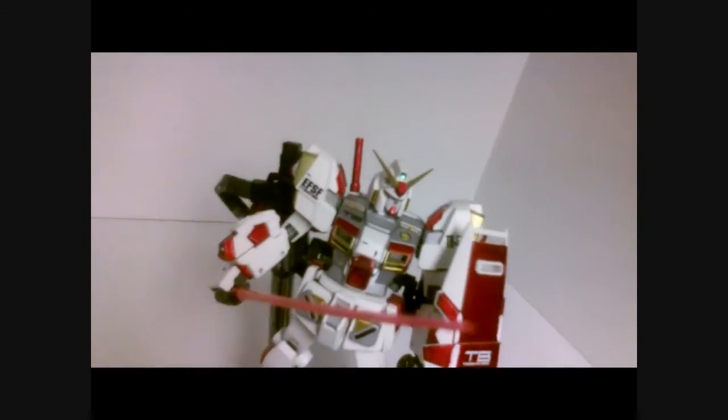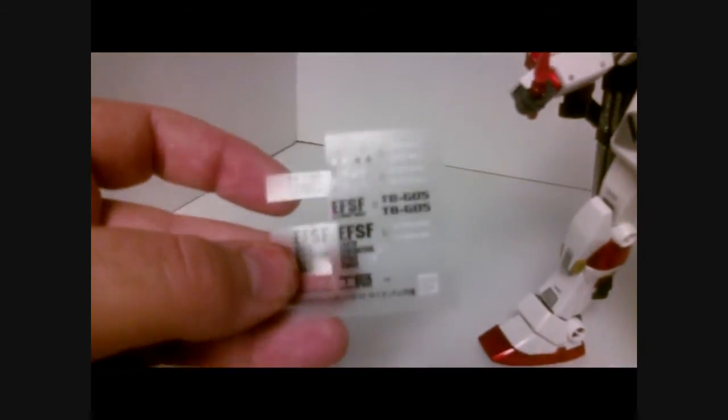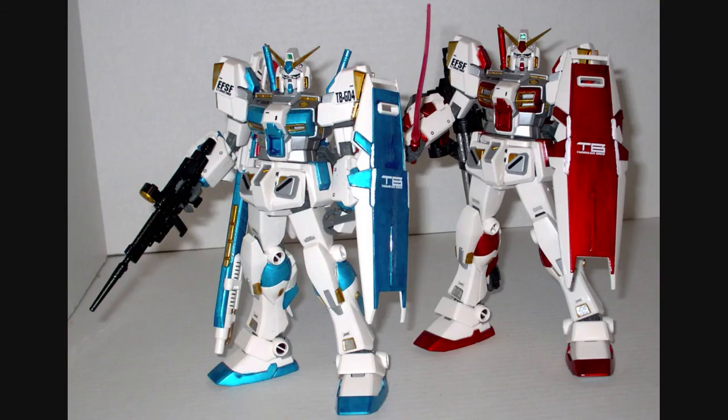In terms of decals, you get a whole bunch of different options to play with — decals for the top of the chest area, the shoulders, the shield. They give you so many different options; you can see the decal sheet still has close to half of them unused. Here you see the G4 and G5 Gundam side by side — I kind of like the symmetry of the G4 and G5 next to the Stray Blue Frame and Red Frame.